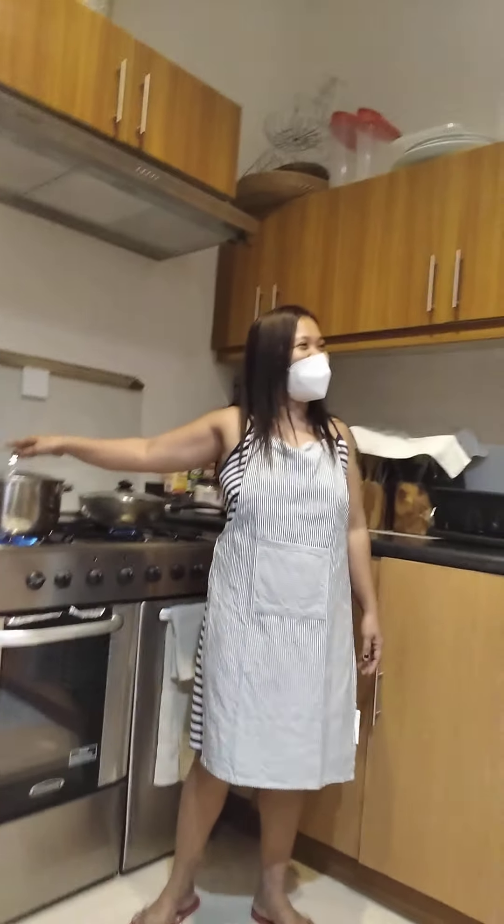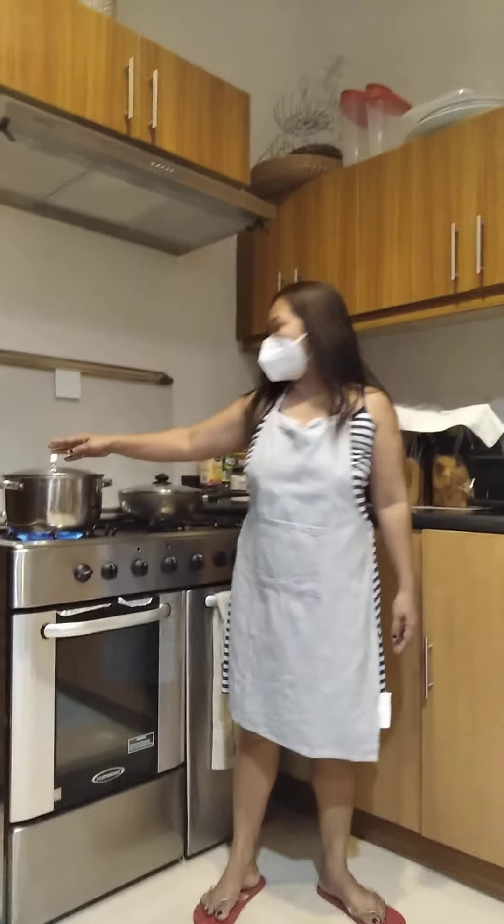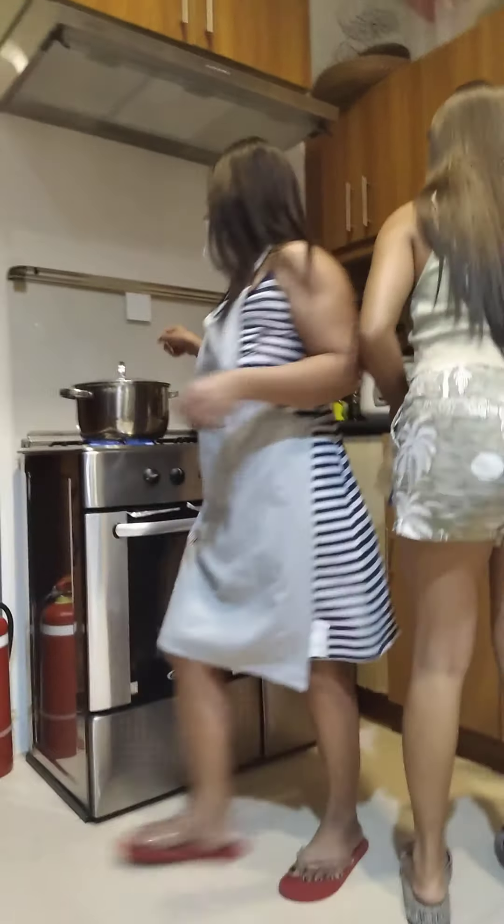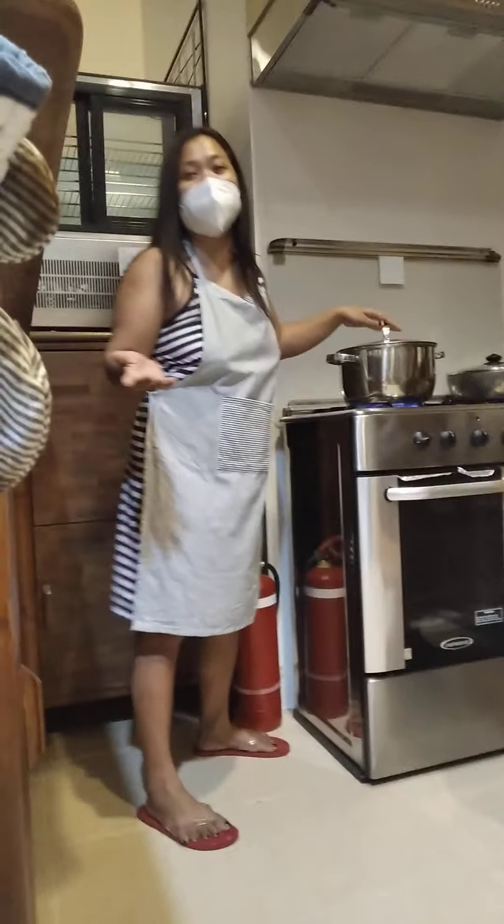This one is called a kettle — or caldera in Cebuano, yes, caldera. I need to practice how to make some fruit salad.